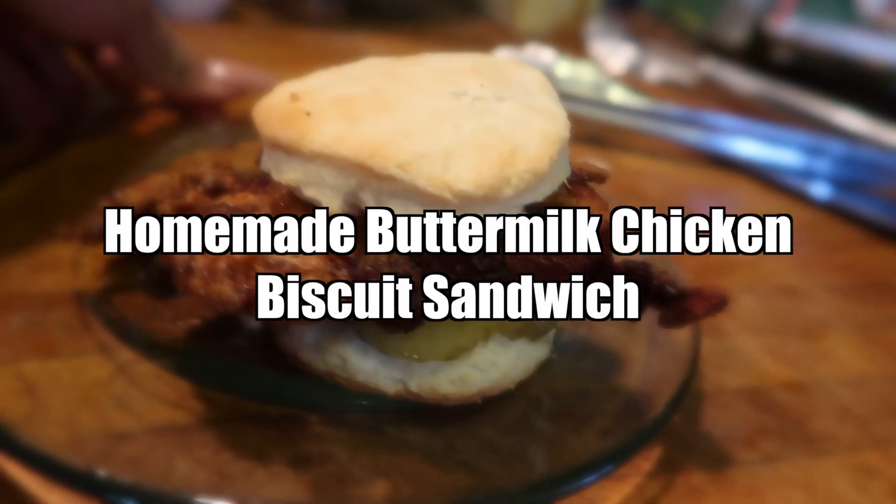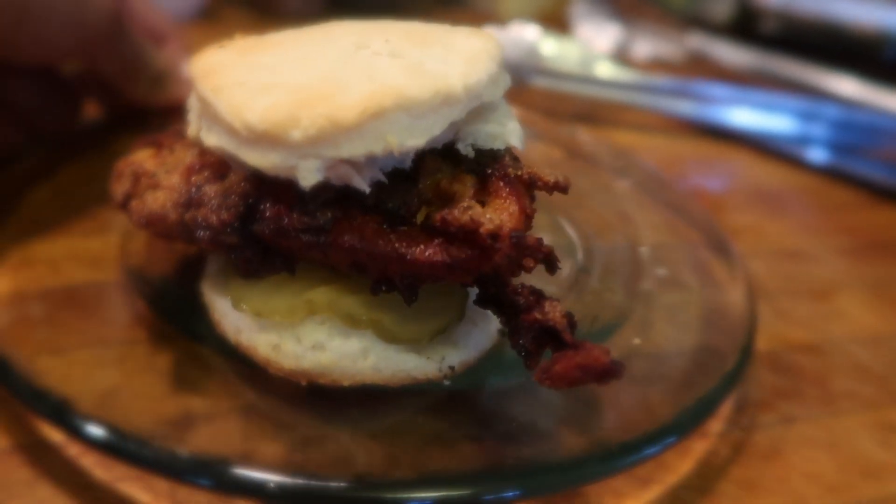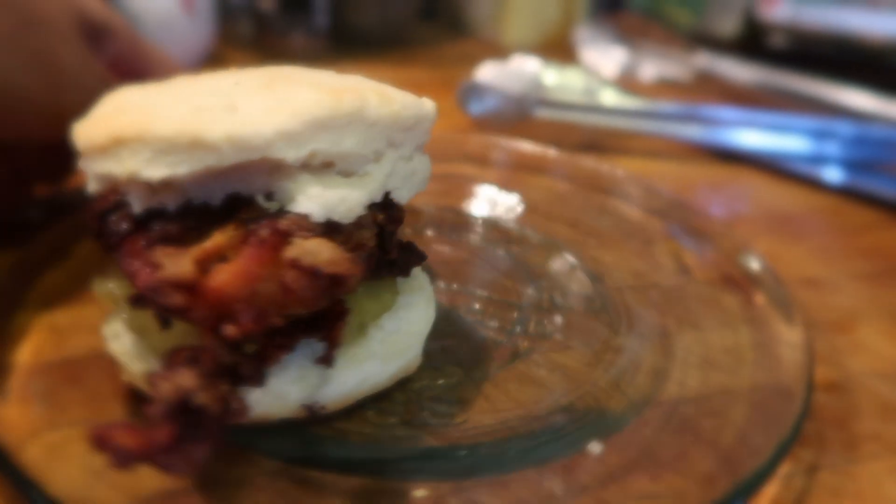Welcome back to my channel. Today my mom's going to show you guys how to make this homemade buttermilk chicken biscuit sandwich.